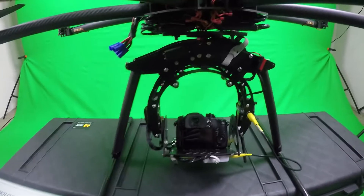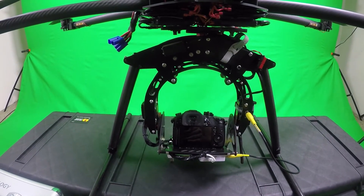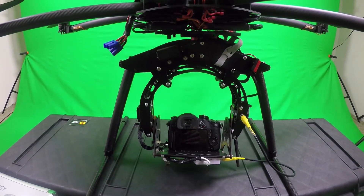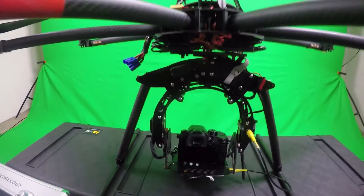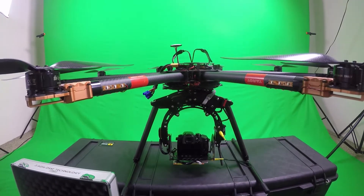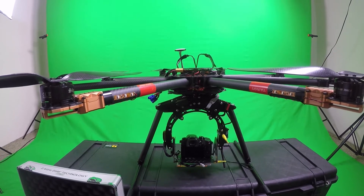You can shoot full cinematic 4K video with the GH4 at 24 and 30 frames per second, as well as 96 frames per second slow motion, which is really great for aerial stuff. It makes some really cool cinematic looks, especially if you're filming cars or anything you want in slow motion — it looks awesome.